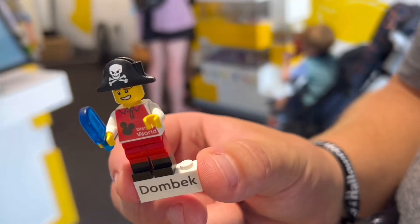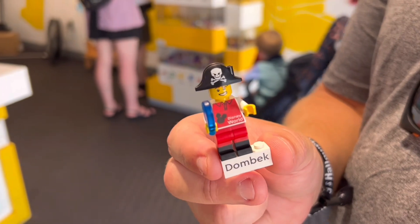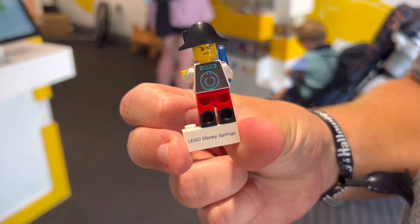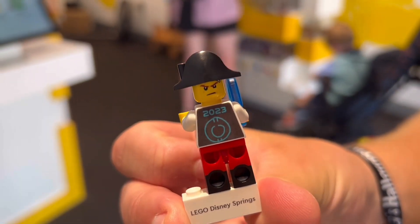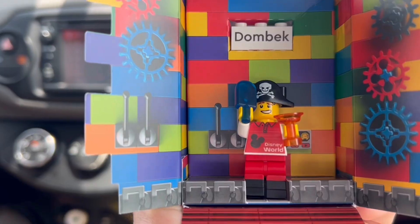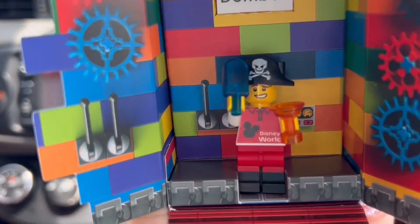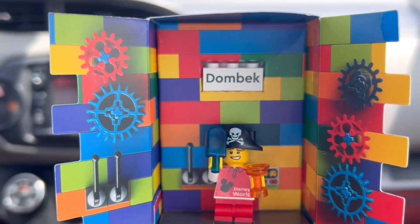Here is our completed minifig. It comes with a little stand that has its name on it. We changed the legs, put the hand, picked the head, and gave it the popsicle. It was so much fun — this was such a great experience to do at Disney World. Here it is in the box; you can keep it in there or put it wherever you want.